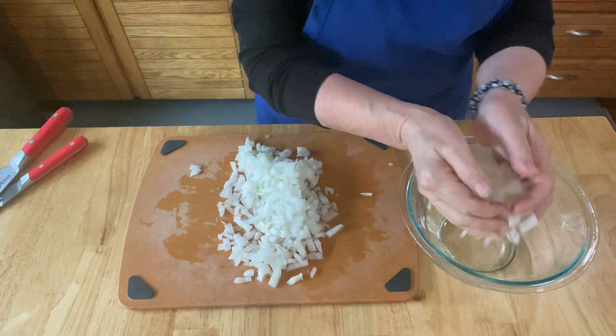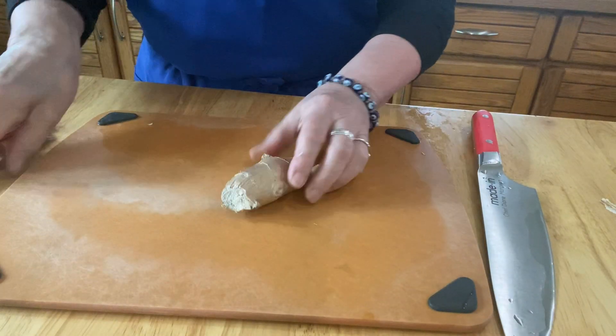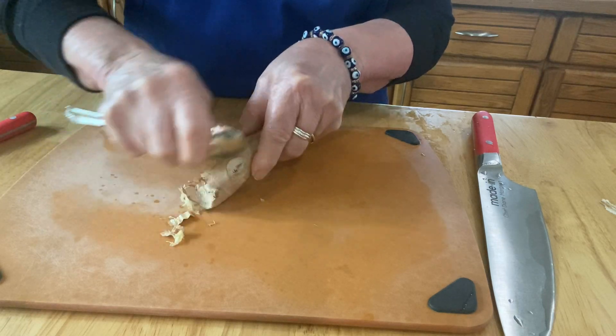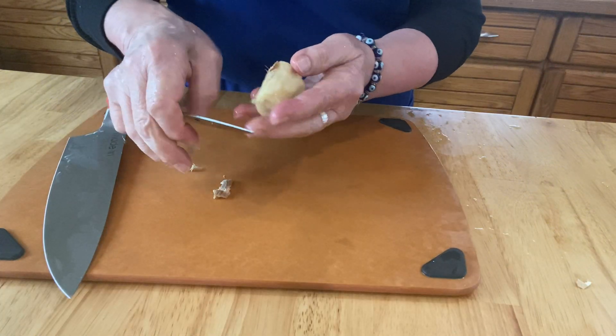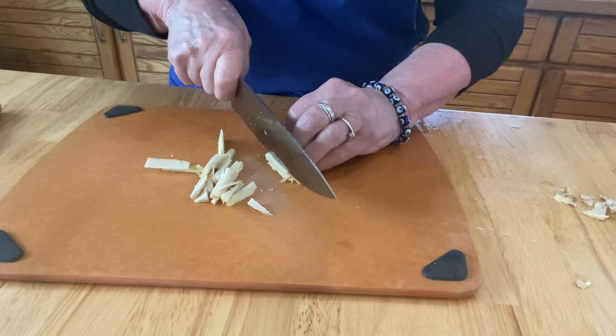Finely chop one large onion and put that aside. You'll need about two large tablespoons of fresh ginger and I love to peel it with a spoon — it works out great. Trim it off a little bit, then cut it into julienne strips and mince those down really fine.